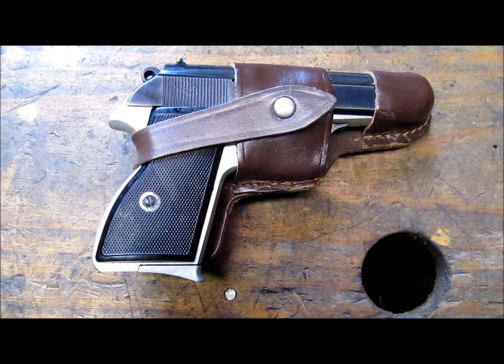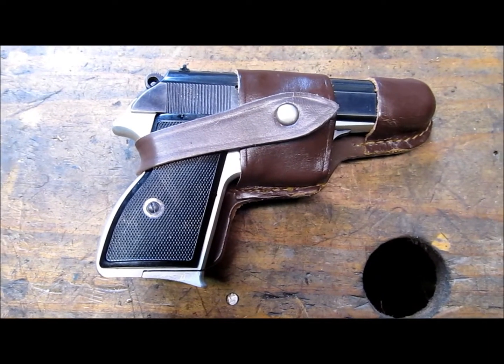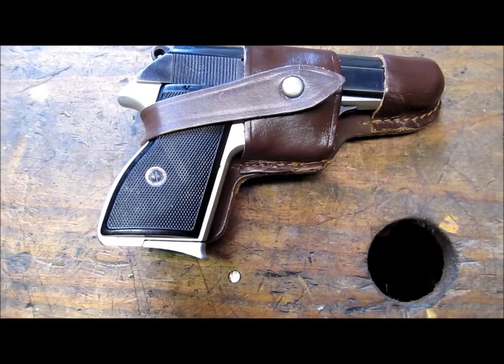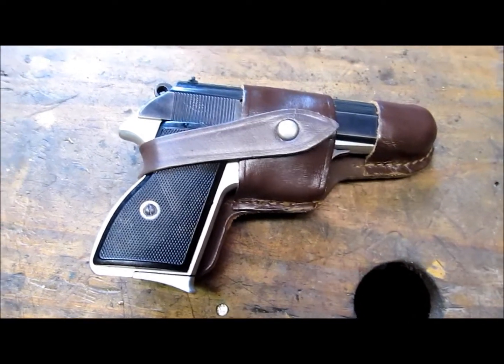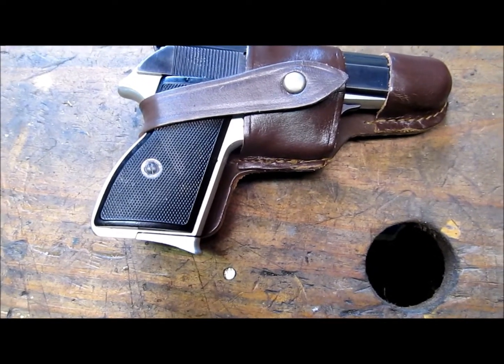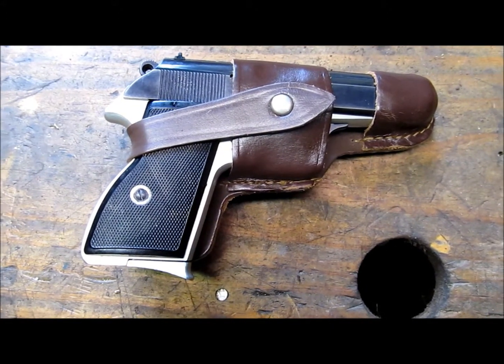Hello YouTube, it's little stony 406. I was asked by the big boar spider to do a disassembled operations video of the PA-63, so I'm gonna tear it down and show you how it operates on the insides.